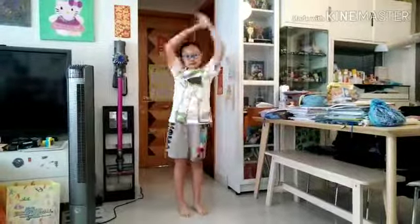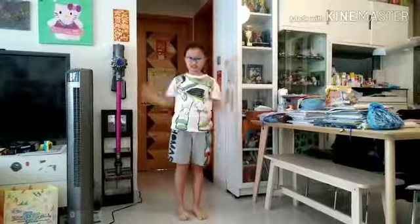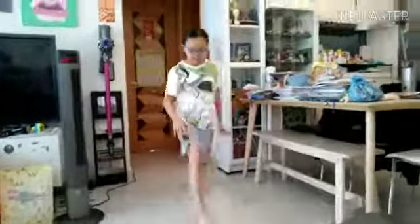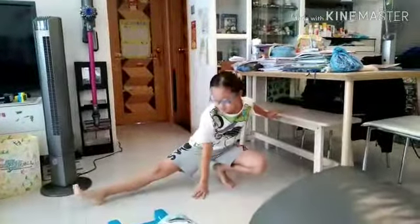First, you need to warm up for 10 minutes. Stretch your arms and legs and turn your body like this.